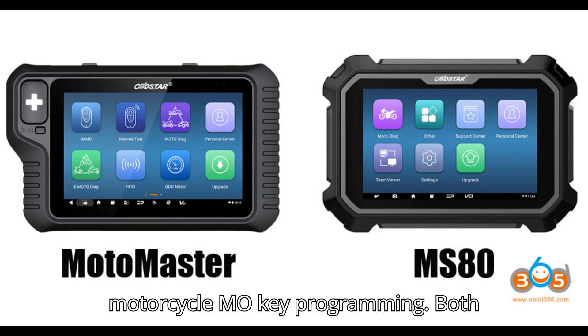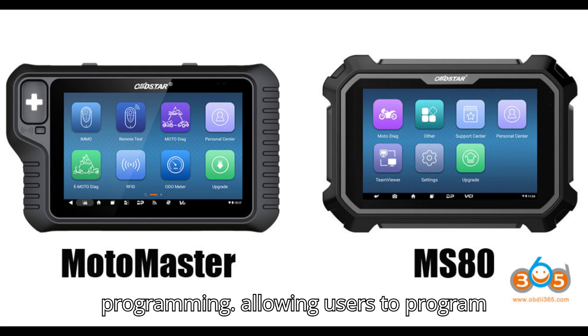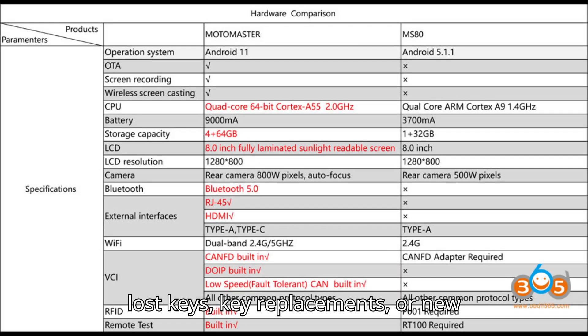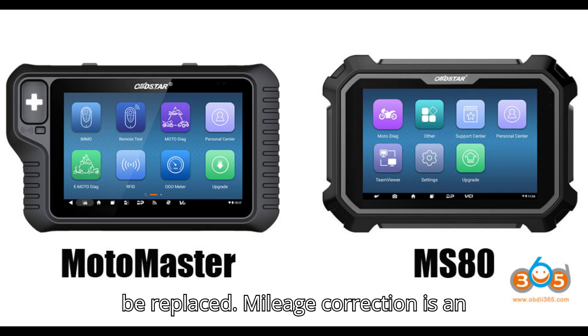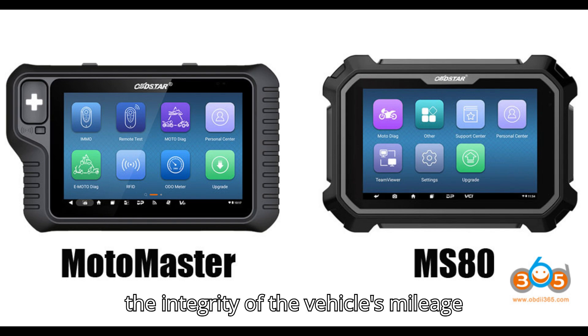Both devices support motorcycle MO key programming, allowing users to program keys and transponders from motorcycle security systems — an essential function for technicians working with lost keys, key replacements, or new motorcycle systems. Both the Motomaster and MS-80 also include motorcycle mileage correction, which is useful for correcting discrepancies in the odometer or when the instrument cluster needs to be replaced, ensuring accurate vehicle history records.